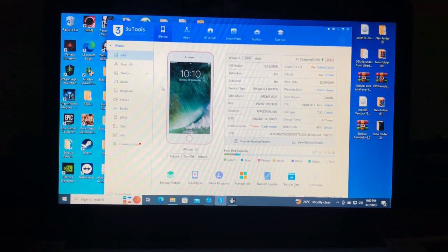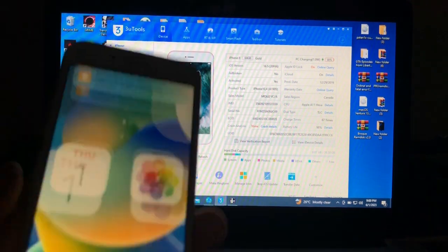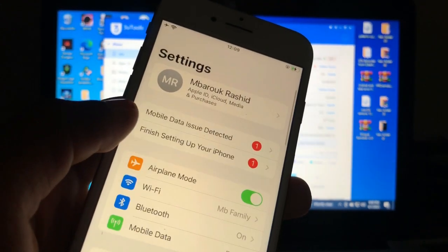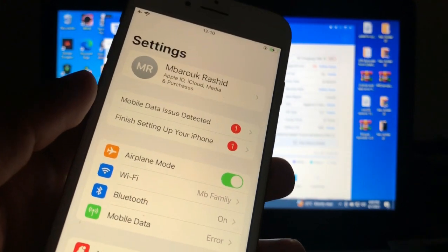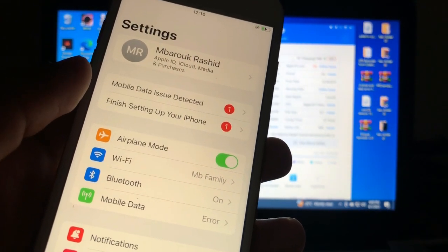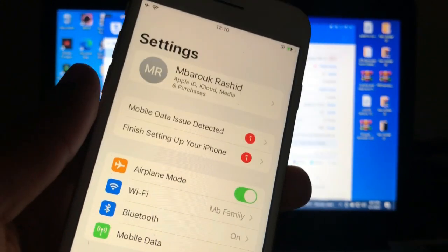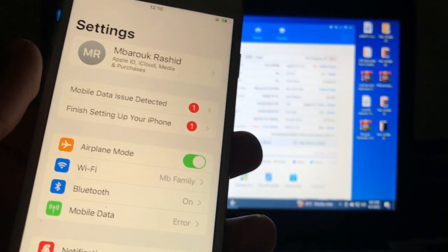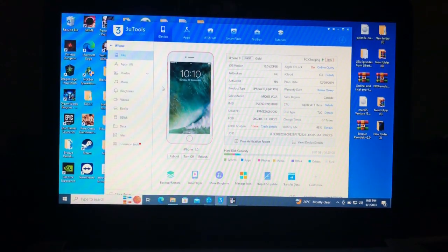As you can see from my screen, I have my iPhone 8 which is on iOS 16.5 as of making this video. My device is activated, as you can see. Let's trust this computer and go to Settings. As you can see, I have my Apple ID signed in and I want to remove it, but I don't know the password. I don't want to restore or bypass my device — I just want to remove this Apple ID.